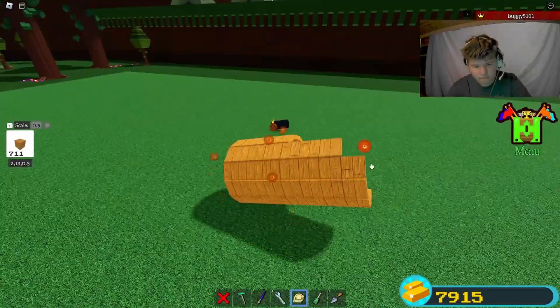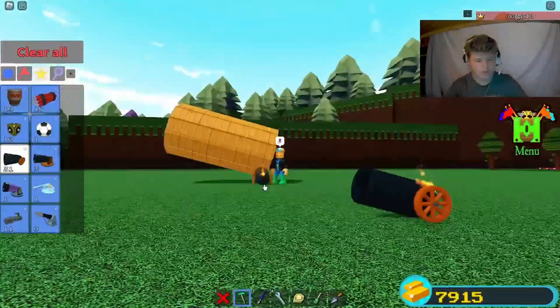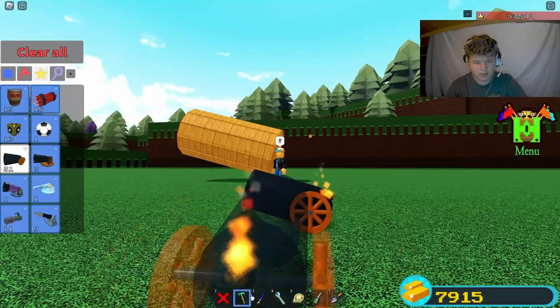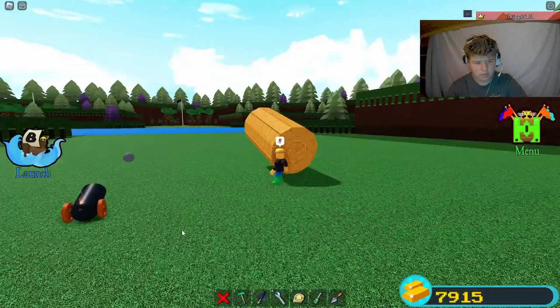So this is the wheels, and I'm honestly not really excited about this.